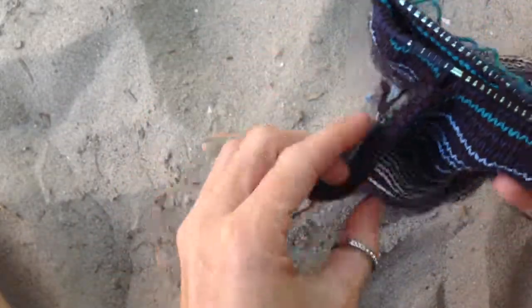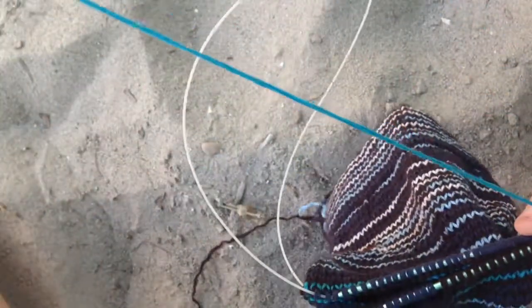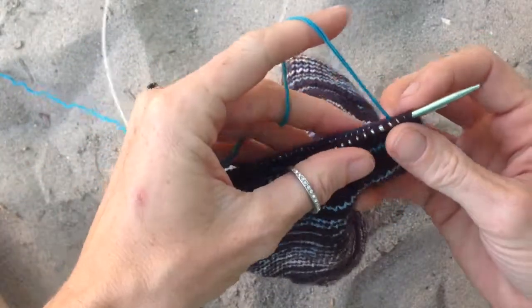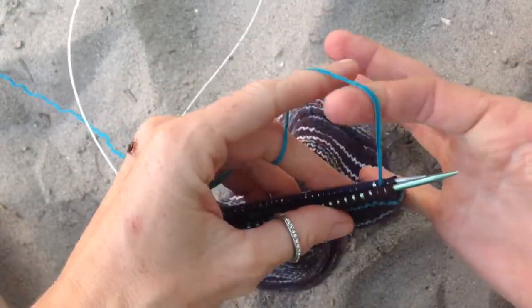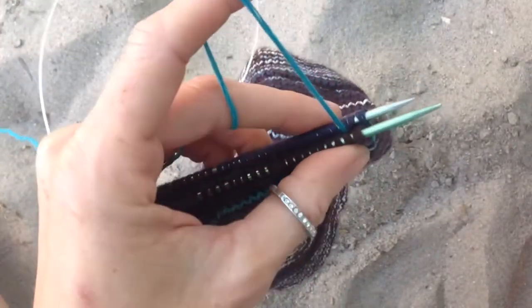So here I've already worked this one in brown yarn, because that's what I finished off with when I finished the knitting. But this one I'm going to work in turquoise yarn, so hopefully that'll show up better in the video.